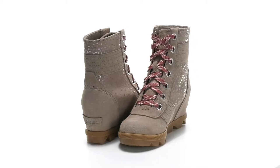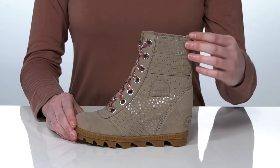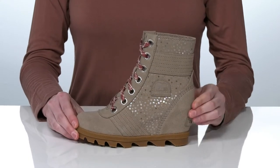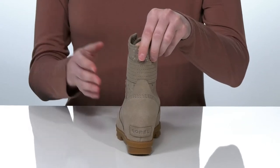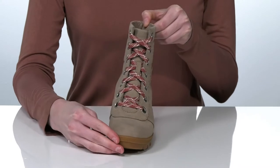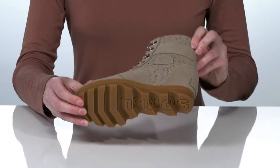These boots are a fashionable and functional style for the season. They have a waterproof leather upper with a bit of metallic shine and a hidden wedge heel at the back that will make your little one feel like a total fashionista. The lace-up closure on the vamp will allow them to customize their fit.